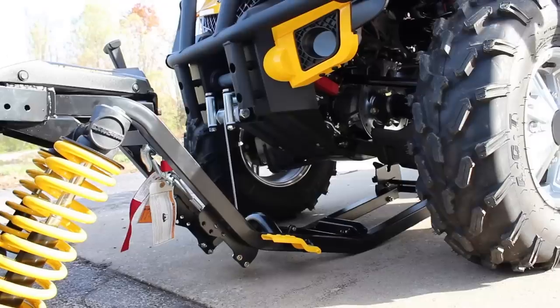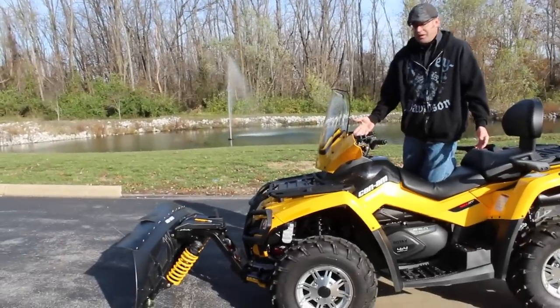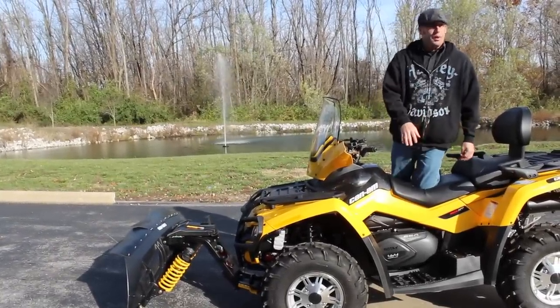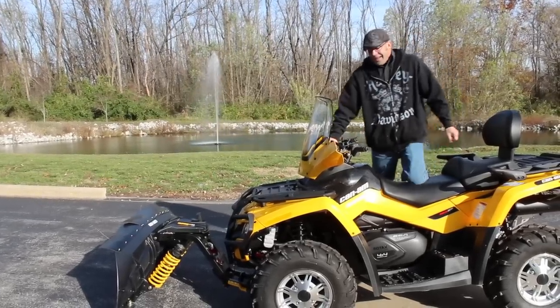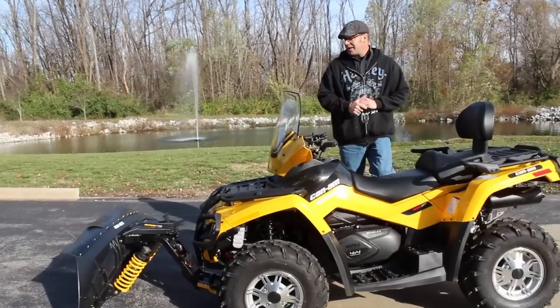Grab our winch, bring it between, lock it into place. One button — boom, she's back into place. See what I'm saying? It's really easy to work with. Can-Am thought about protecting you when you're out there too — you've got a windshield, hand warmth-bearing mounts on them to keep your hands warm.